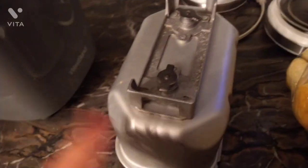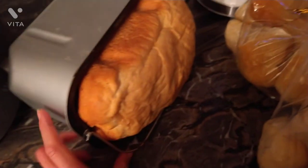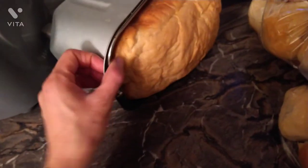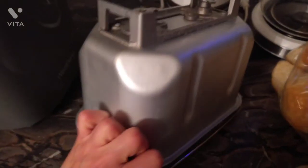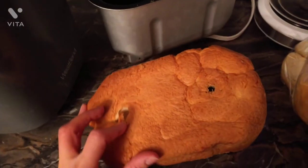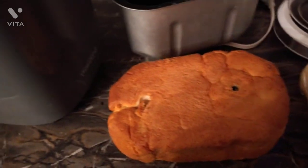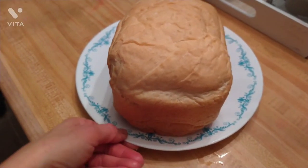I just want to show you how it looks when it comes out. Just a few bangs on your counter and it'll come out no problem. You then need to use the dough hook tool I showed you earlier to remove the little dough hooks — they come out right away and they're not too hot. Here is my finished loaf.